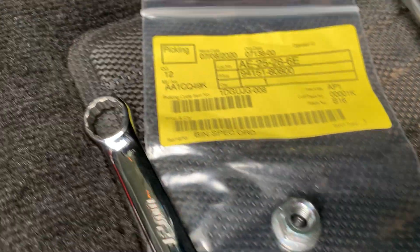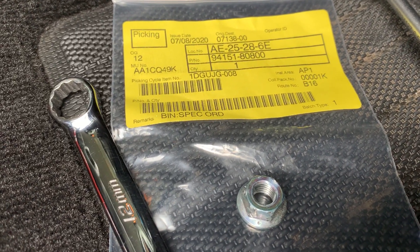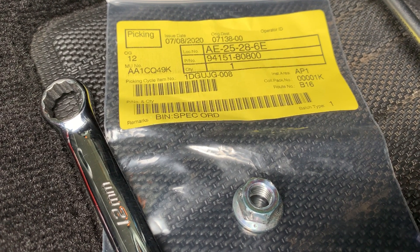And as a result, my little 12mm ring spanner decided it was not going to hang on and slid around on the top of that nut and burred off the corners.